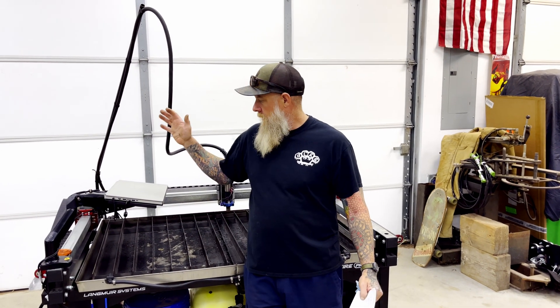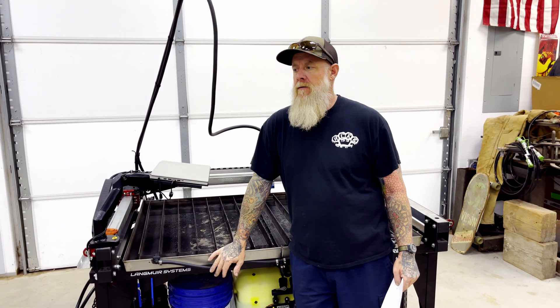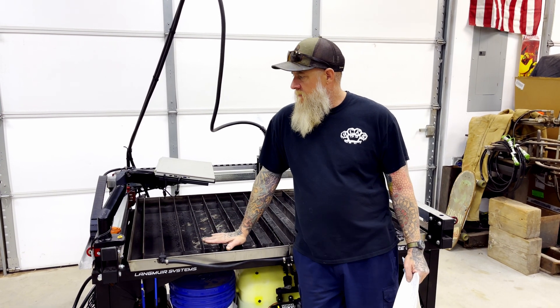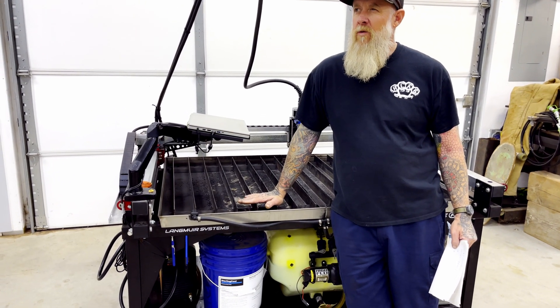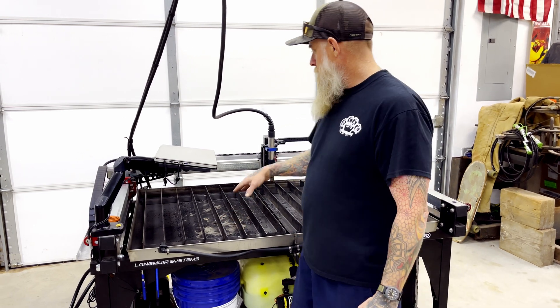I want to discuss this table that I bought. I bought it used from a couple out of Wichita and got a super deal on it. If you get just the bare bones, it's about $2,700 for this table. But if you get all the bells and whistles, it's about $4,200 for the Crossfire Pro table.